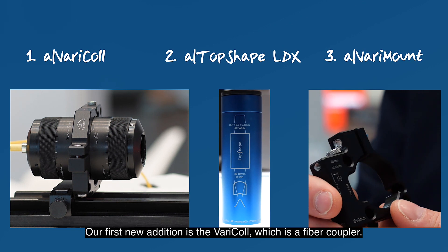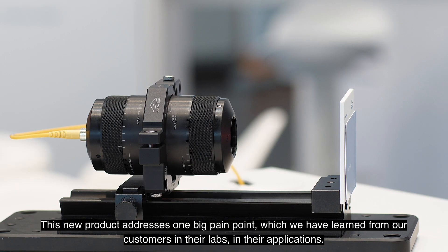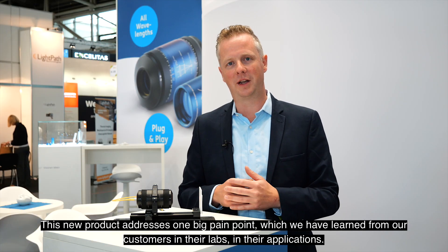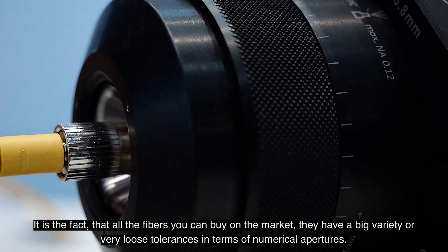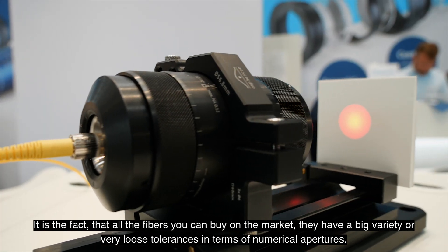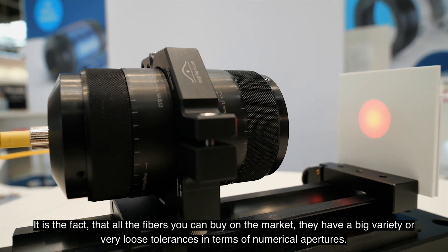Our first new addition is the Varicol, which is a fiber coupler. This new product addresses one big pain point which we have learned from our customers in their labs and applications — the fact that all the fibers you can buy on the market have a big variety or very loose tolerances in terms of numerical apertures.